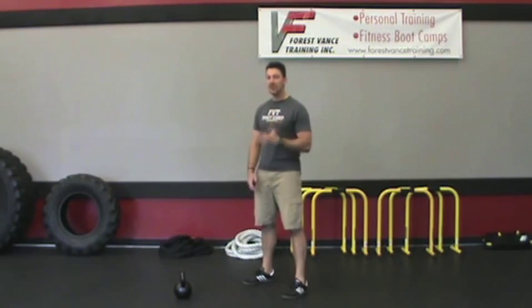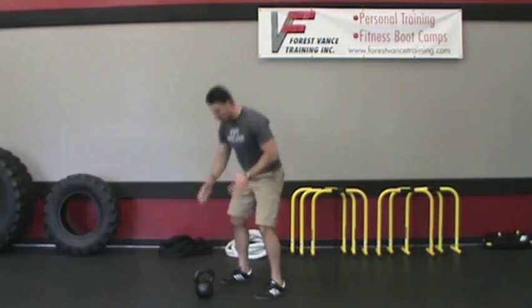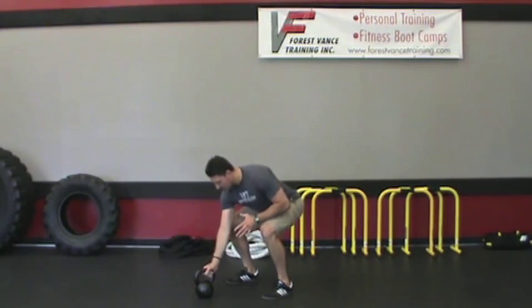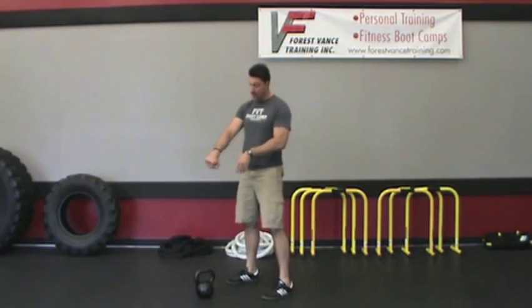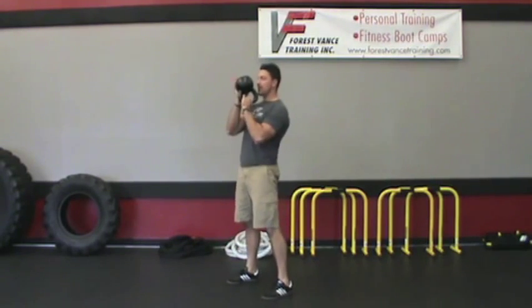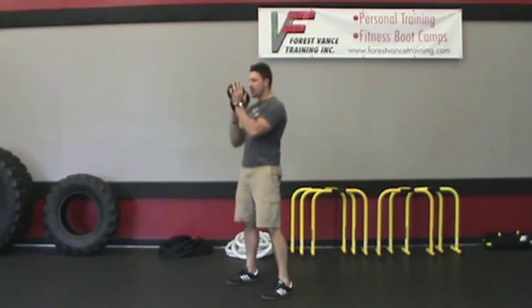This one is going to be a kettlebell figure eight to hold. You're going to start like you're getting set up for a swing. Grab the part of the handle that's closest to you, hike the weight back, and turn it down to grab the other end of the handle, then snap the hips and come around and finish with the bell right at chest level.